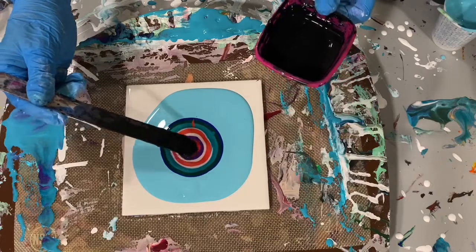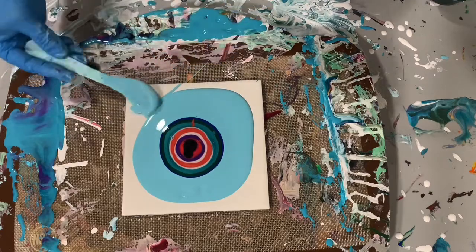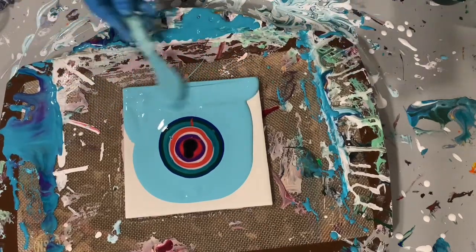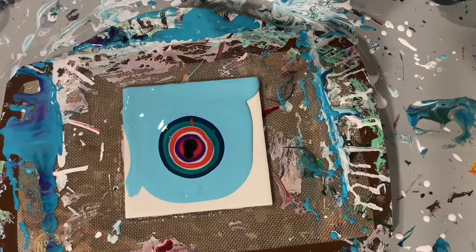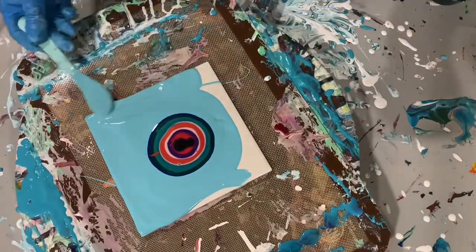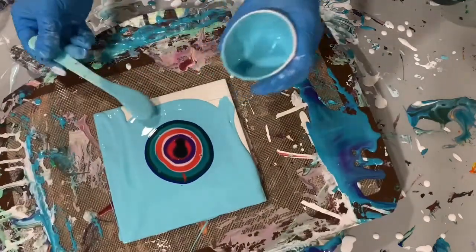Here is my cell activator, and I'm using three parts Australian Floetrol and one part Amsterdam Oxide Black. Now you can see I'm just filling in around the tile, filling in the rest of the base coat.